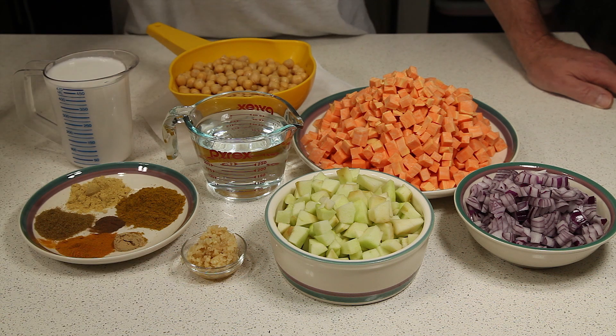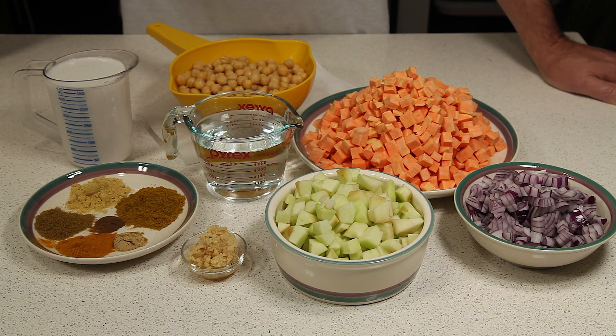Two or three cloves of garlic, minced. For the spices, we're going to use a half a teaspoon of ginger, two tablespoons of curry, two teaspoons of dried mustard, two teaspoons of cumin, one teaspoon of turmeric, and a quarter teaspoon of allspice.